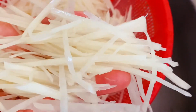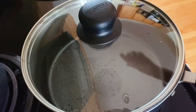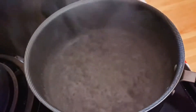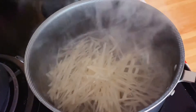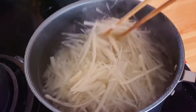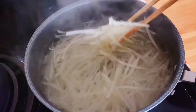Then bring water to a boil. Put the potato strips in for about 15 to 20 seconds. Don't over-boil them — basically, you put them in, stir a few times, and the potato strips will turn almost transparent very quickly.